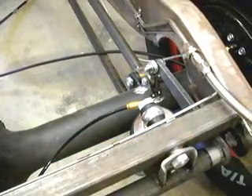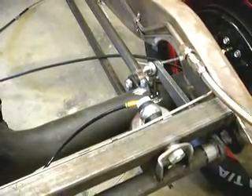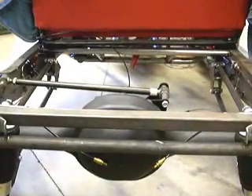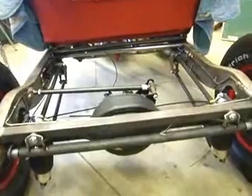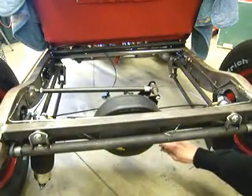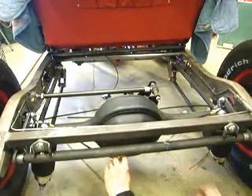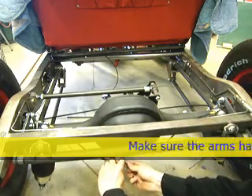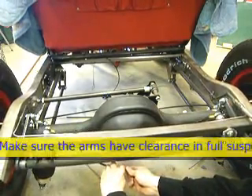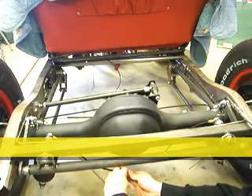The other nice thing about the bent arm clearing the cross member is — as you can see here at ride height — you can lower the car down and the arms are still clearing the cross member.